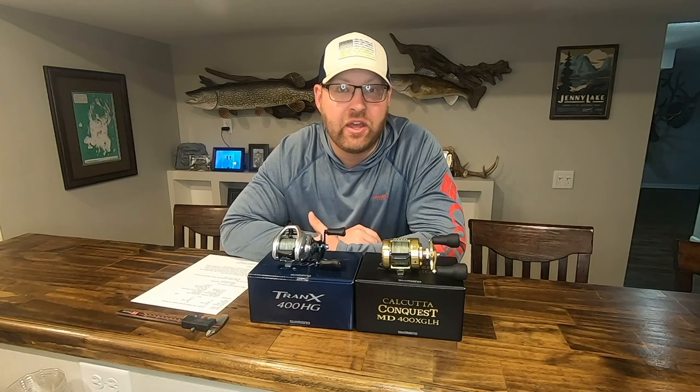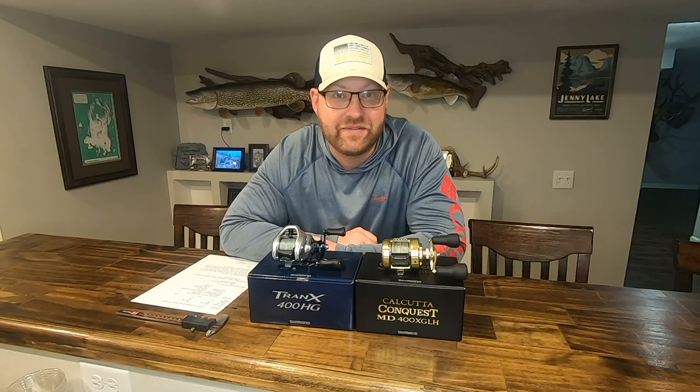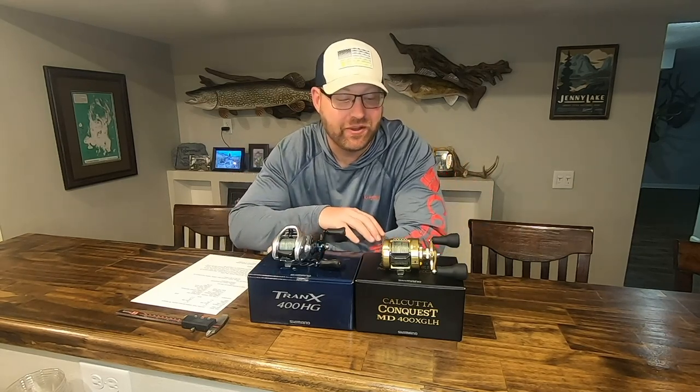Welcome back to Steen Family Outdoors. As always, if you like the video please hit that like button and please subscribe to our content. We really appreciate it. So let's dive into these two reels.